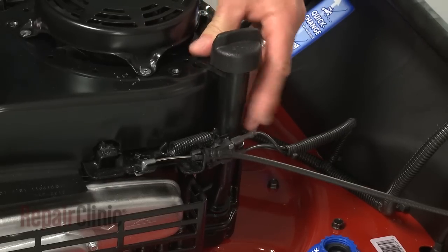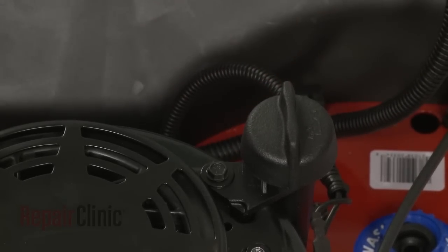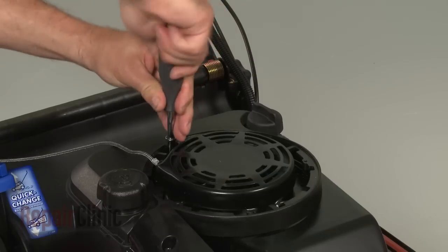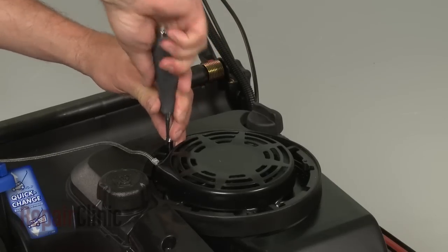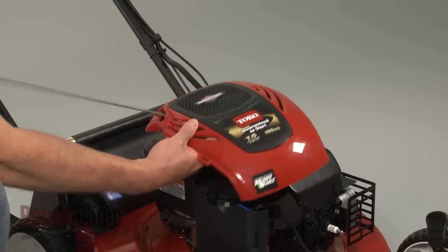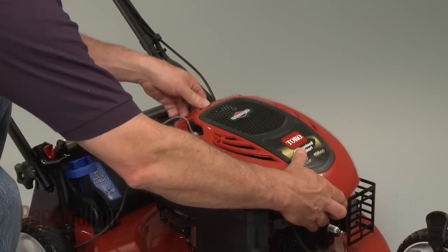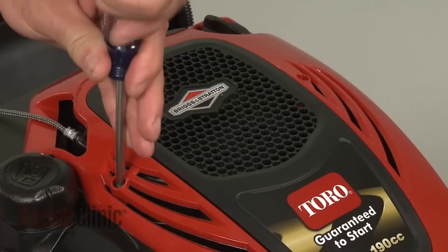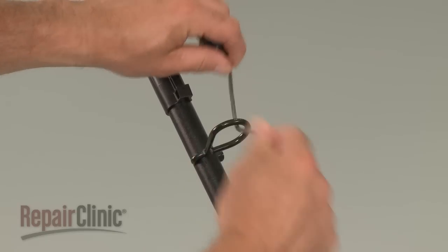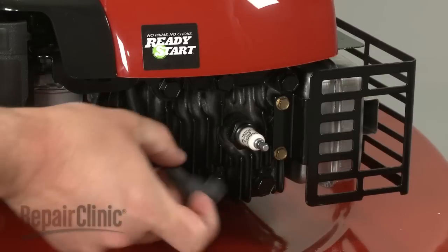Reposition the gas tank and reinstall the screws. Feed the starter handle through the engine cover, then align the cover and secure it with the screws. Loop the starter rope onto the guide and reattach the spark plug wire and boot.